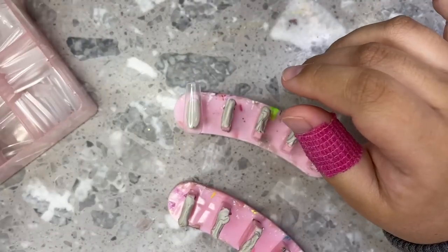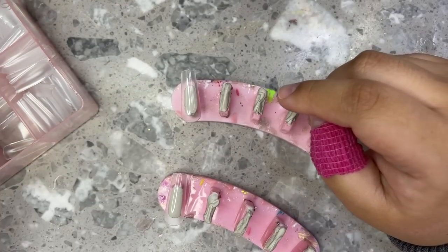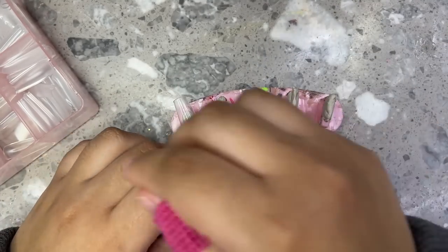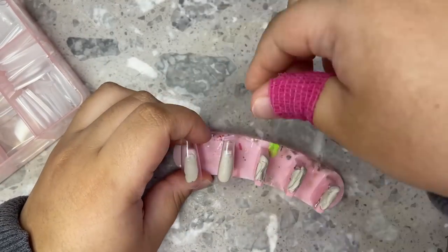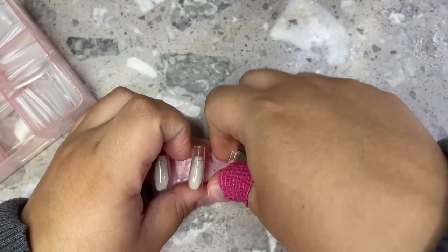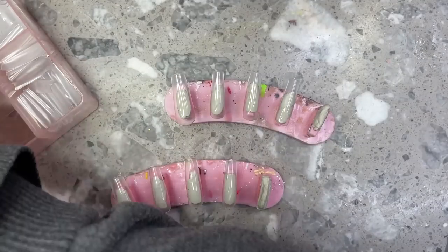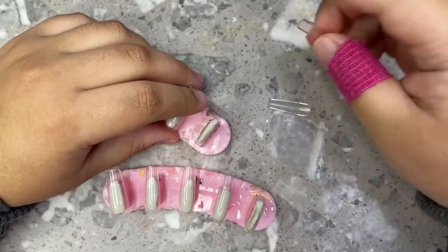Hey everyone, welcome back to my channel. In today's video I'm going to be making a trio set customer order. She ordered three different nail sets, and the trio sets always do so well on my Instagram reels — a lot of people really love them, so I figured it's time to post a trio set order tutorial on YouTube.